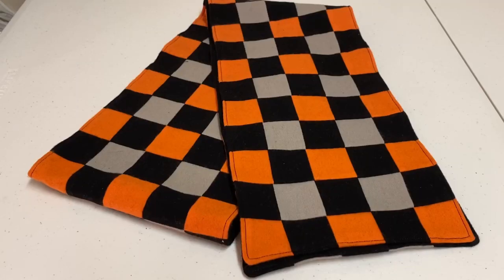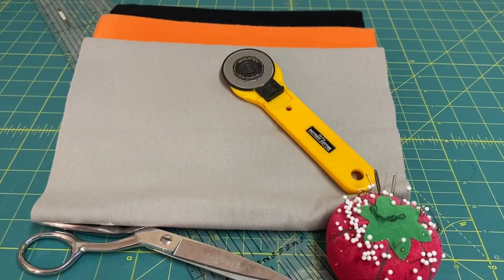This is Annette and today I would like to show you how to sew this checkered flannel scarf. To make the flannel checkered scarf you will need three colors of flannel.